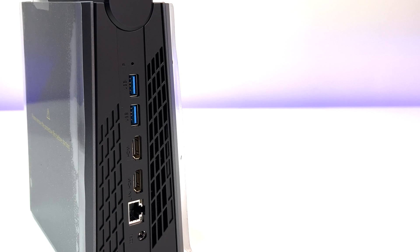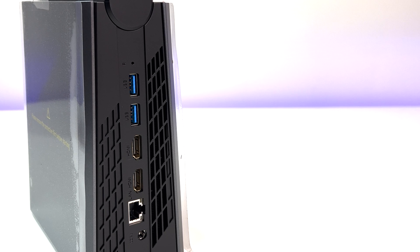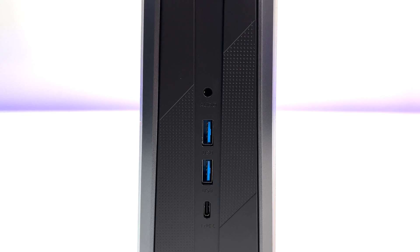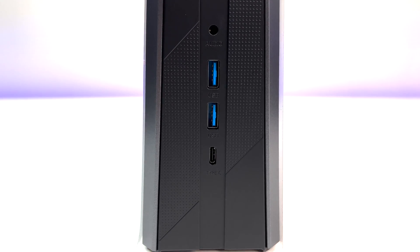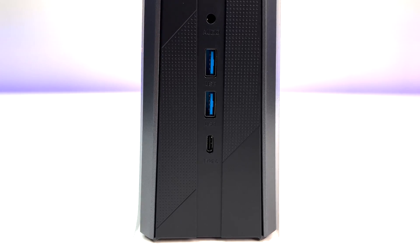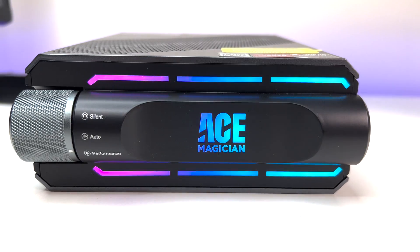Now let's look at the ports. On the back of the mini PC we have one USB 3 port, two HDMI 2 ports, and 1GB Ethernet. On the front we have an audio port, a USB 3 port, and a USB-C port with 4K display option. On the top we have excellent RGB lights with three adjustable PC modes.